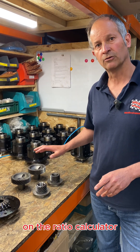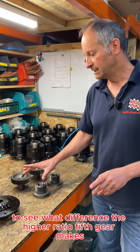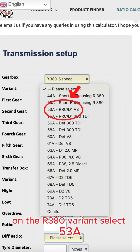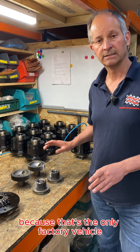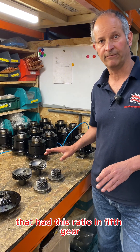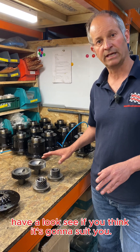If you want to see what this looks like on the ratio calculator — to see what difference the high ratio fifth gear makes — on the R380 variant select 53A, because that's the only factory vehicle that had this ratio in fifth gear. Have a look and see if you think it's going to suit you.